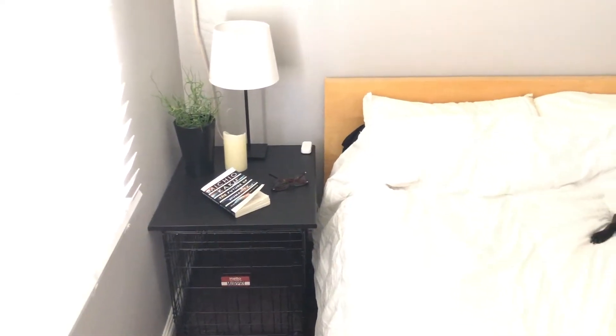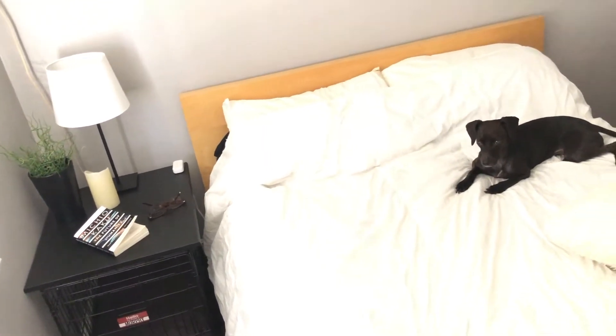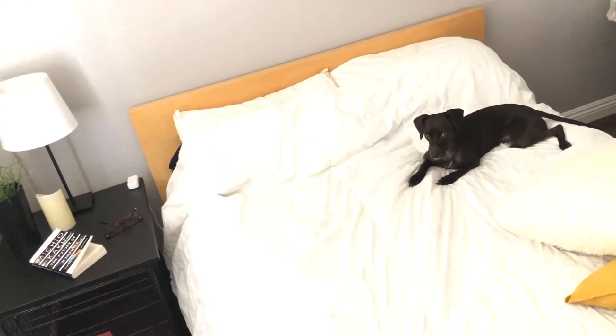A piece of furniture made out of a dog crate, and you can take that thing off really quick if you need to and take your crate somewhere. It's great.